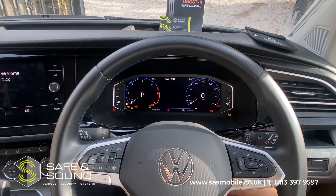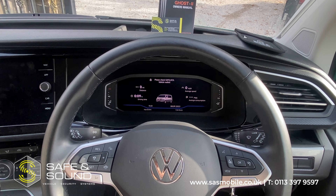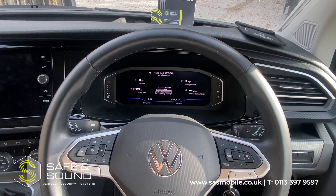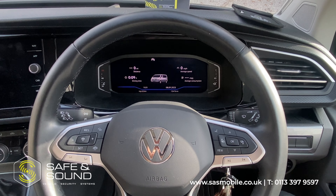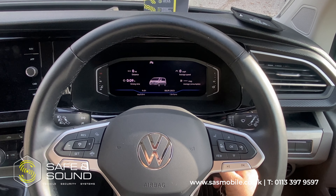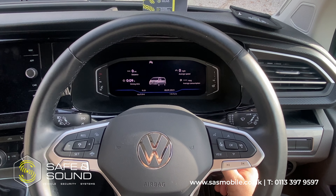The beauty of this is that you can leave it running, you can leave the keys in the ignition — not that we advise doing that — but if you've got it running, you've got the keys in the ignition and you're sat in the back, anybody who jumps in the front of the vehicle, as soon as they try and select a drive gear, they're not going to be going anywhere, which is quite useful for leisure vehicles certainly and work vehicles.